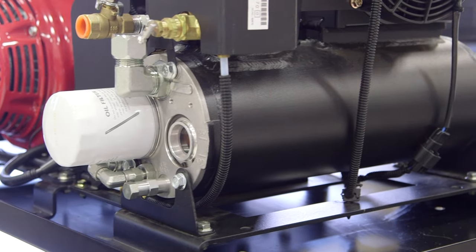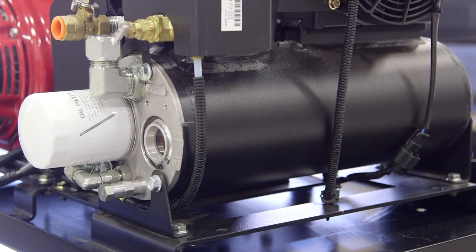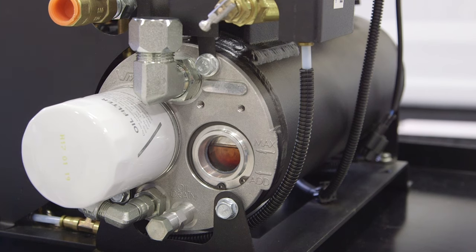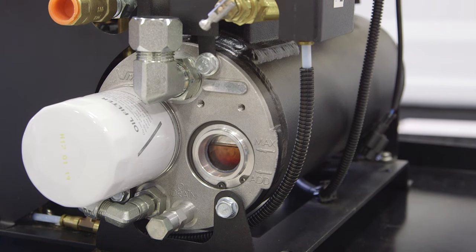WASP stands for Waste Heat Air Separation Package. This WASP tank is a patented design from VMAC that not only separates the air from the oil, but also acts as an oil and air cooler.